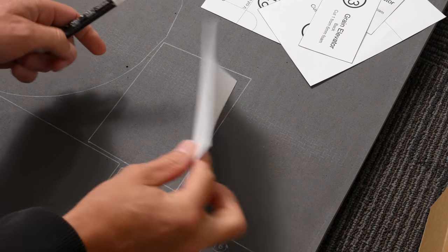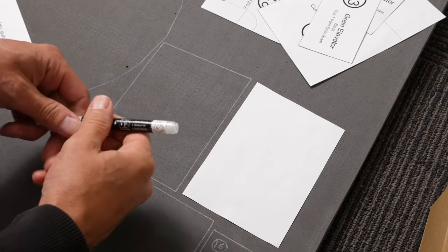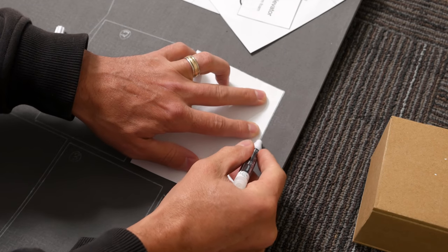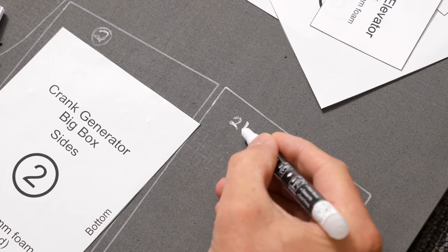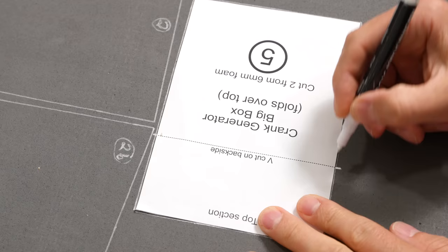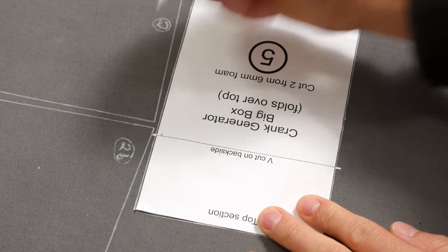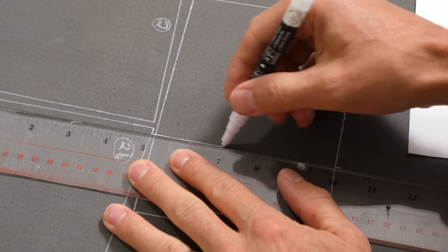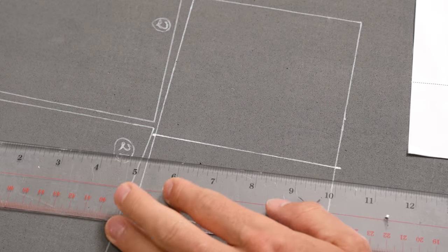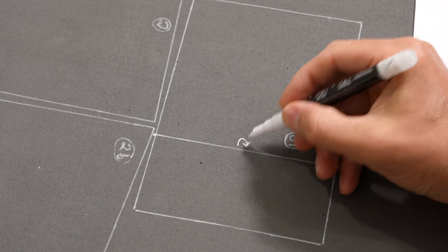Now you can trace all the rest of your pattern pieces onto the foam. Some of the pieces need to be traced twice with one of them flipped over, so I'll mark those pieces with a B after their number. If there's a dotted line it means you don't cut it now but something's going to have to happen to it later. This one's going to get a V cut on the backside so I'll draw the line to remind me, and I'll also make a little arrow so I don't get confused and cut on the front.